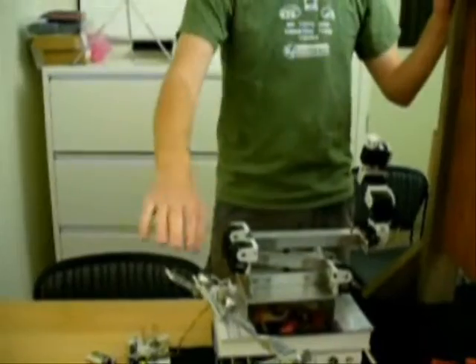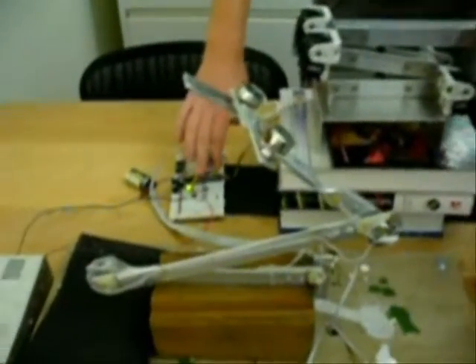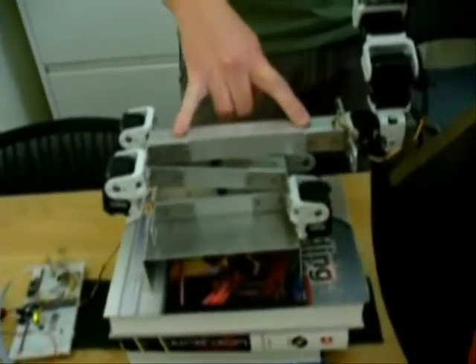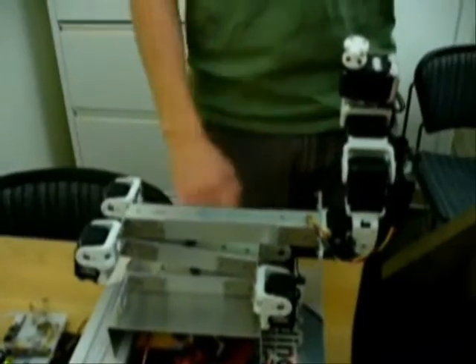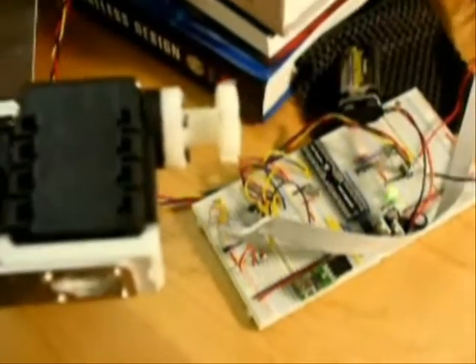What we're going to be doing is moving our control arm, which will then be read by the Parallax Propeller microcontroller. That will send commands to these servos to mimic the actions. This is how we're going to be controlling the hex head that will be turning our bolts.